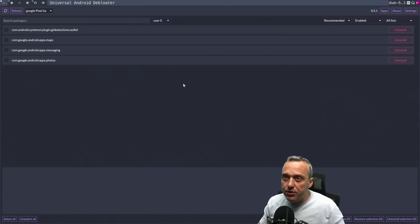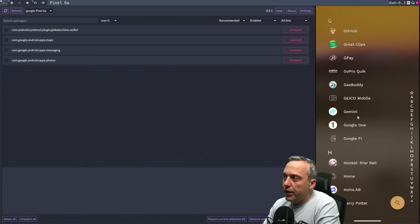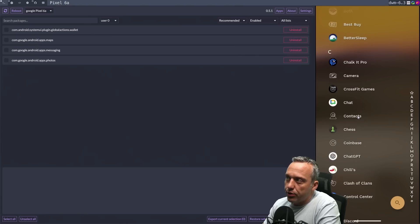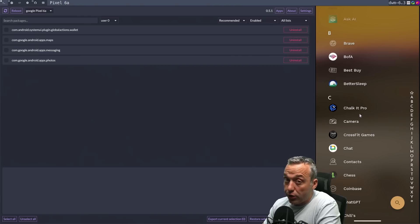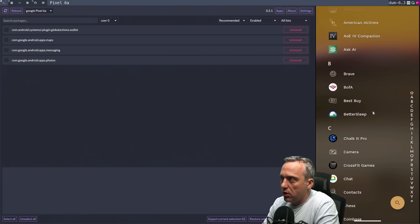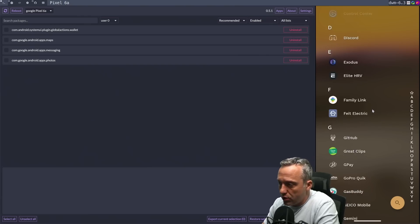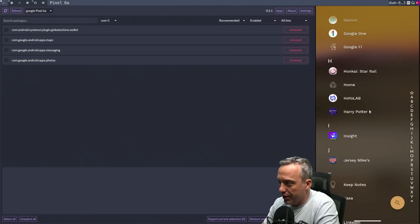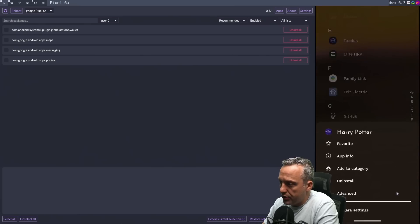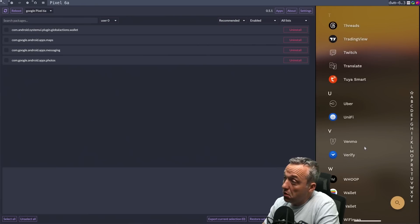Let's flip over and look at the device. I have a custom launcher. One important thing — when you're doing this, you have to have a custom launcher because this does break the Google launcher. So if you're using a Pixel like me, it will break a lot of Google stuff. I like the Niagara launcher — it's very minimal and simple. Flipping through now, you'll notice there is no YouTube and nothing else extra on here. Let's long press anything remaining and uninstall it. And that's about it — pretty much everything is stripped.